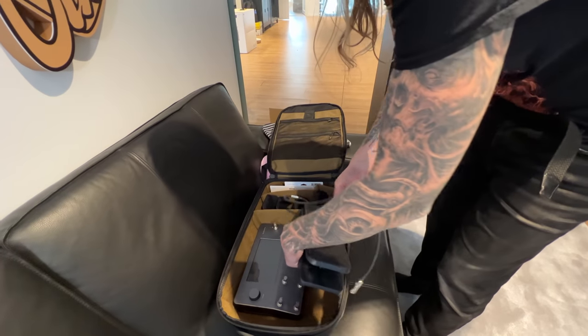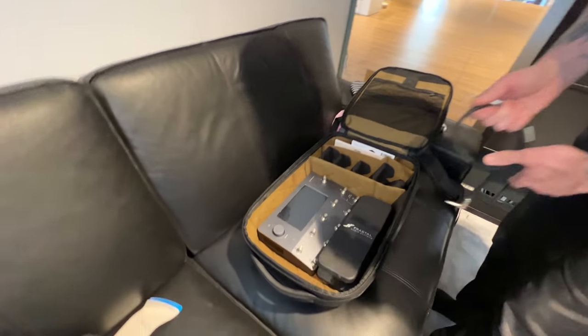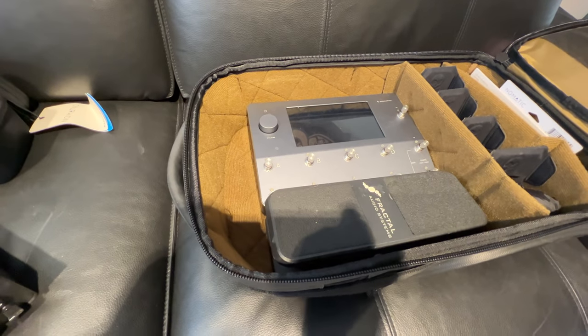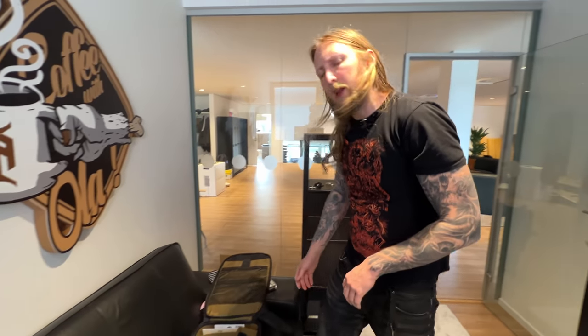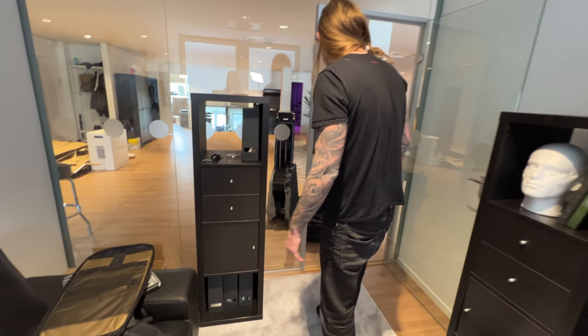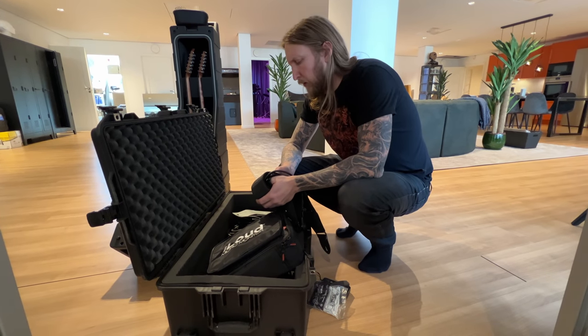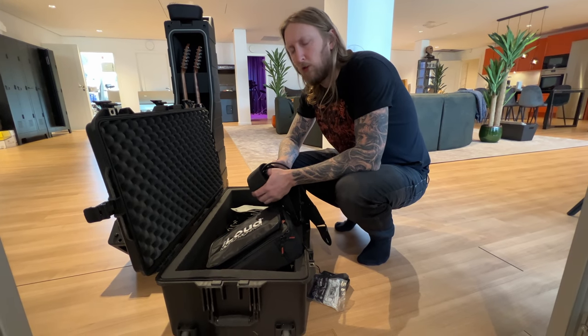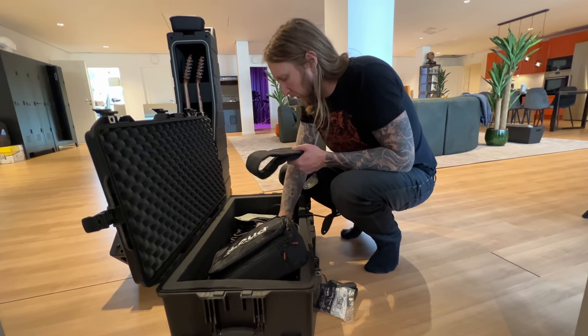Quad-cortex goes in — okay, I hope this works. Look at that, pretty much perfect, right? I'm only staying for a day so I don't need any clothes or anything like that, so this is all I need. Do I need cables? Power cables? No, regular cables — no, it's a festival, they have cables if something goes wrong. So no cables.